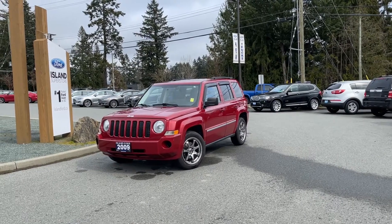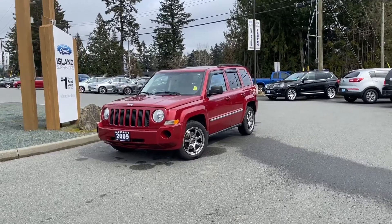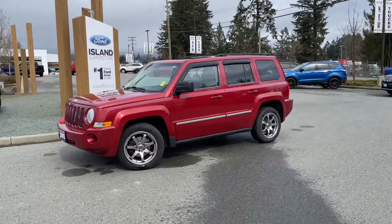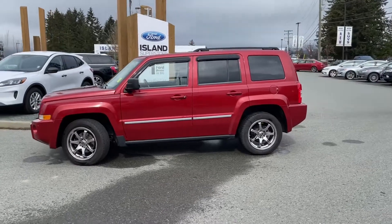It's a great day to go off-road, and what better to do it in than a 2009 Jeep Patriot. It has a red exterior, cream cloth interior, seating for five, four doors and a hatch, a 2.4 litre four-cylinder engine, and it's a four-by-four.